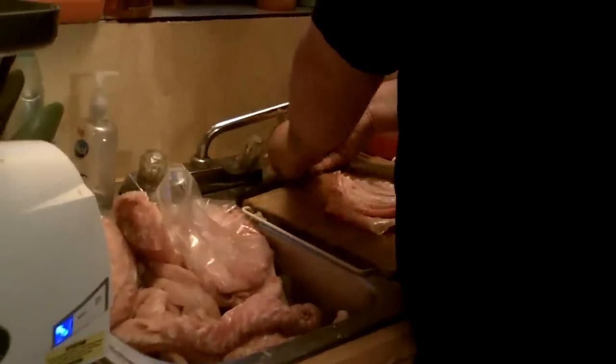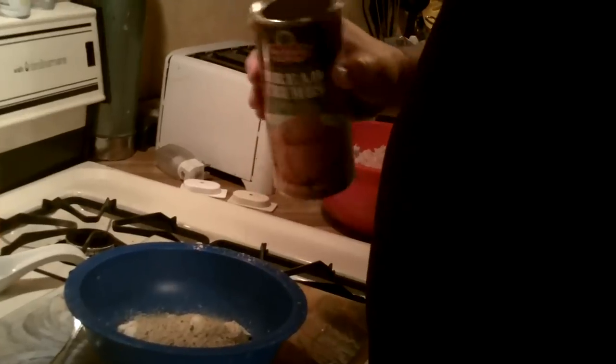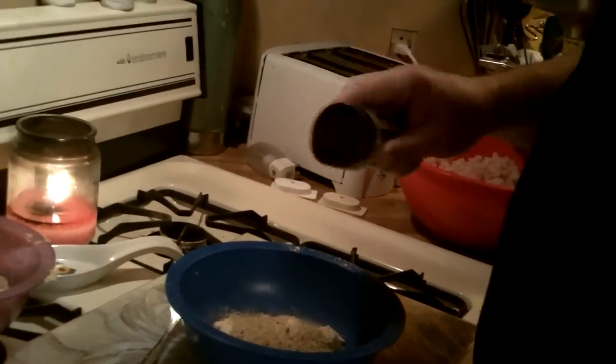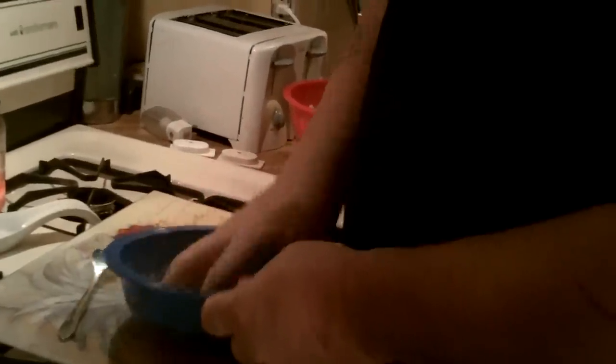Next thing I'll show you is how I make my breading for the ribs. Same thing - I use Shore Lunch original recipe. Put some of that in there. And again, the bigger the family, the more people, the bigger the batch you make. It's probably about two thirds breading, one third breadcrumbs. Again, garlic powder - use the powder, not the salt. And Lowry's season salt. Mix that all up so it looks nice and uniform.